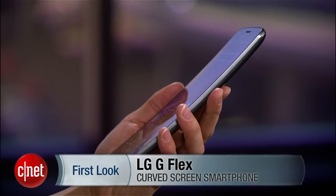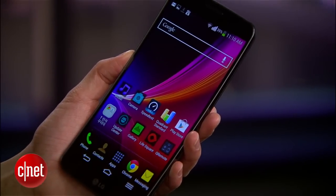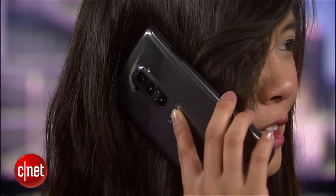As you can see, the G Flex sports a vertically curved 6-inch display. The screen is indeed big, but the curve actually helps make the size a bit more manageable. It does contour a little more comfortably in your hand and against your face as well.